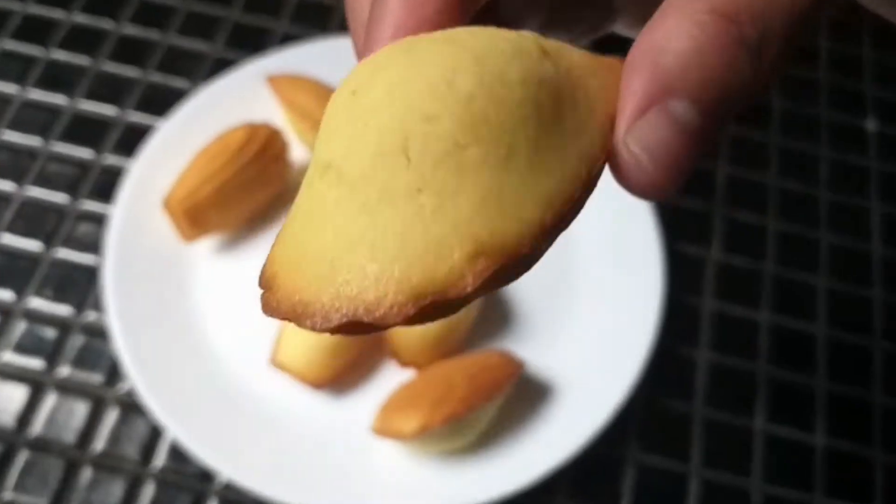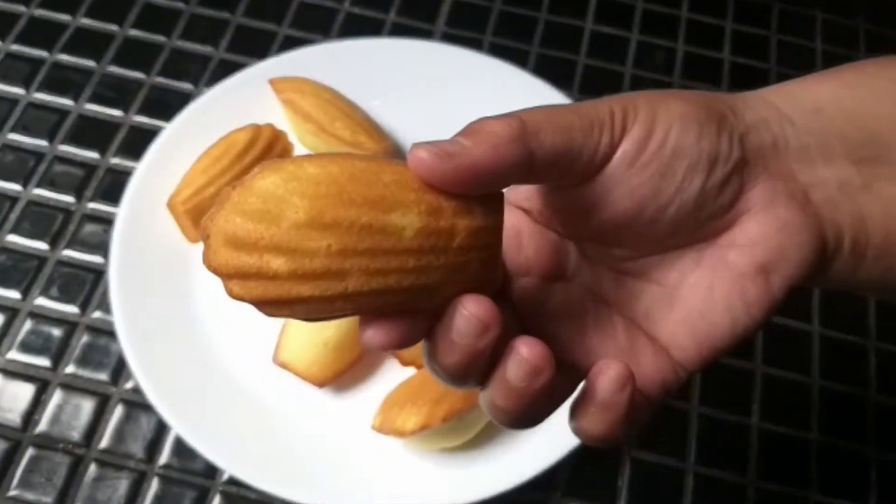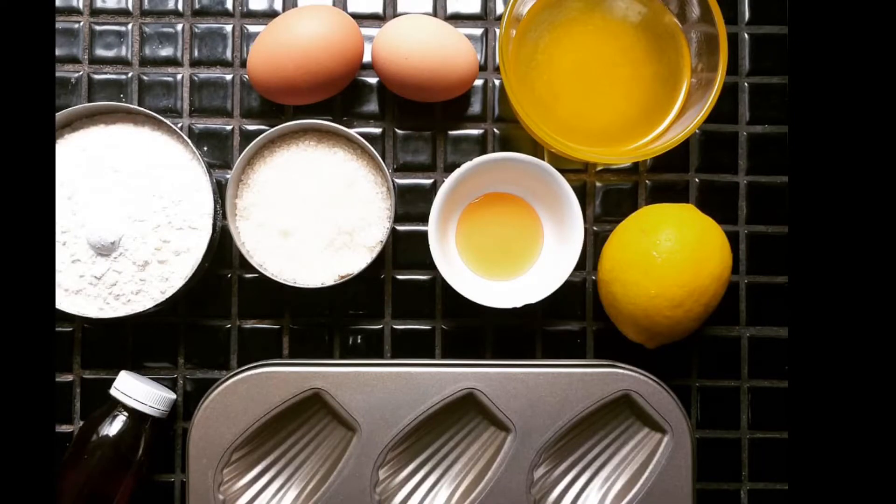Let's make madeleine cakes. The complete list of ingredients is written in the description box.